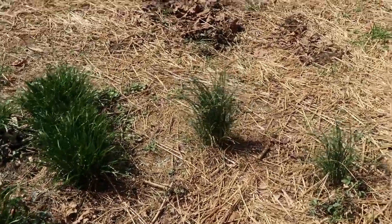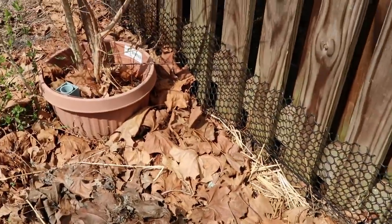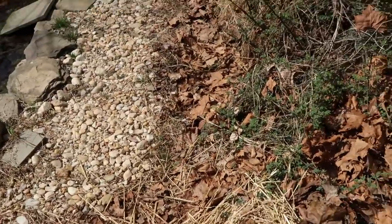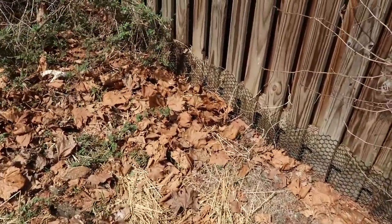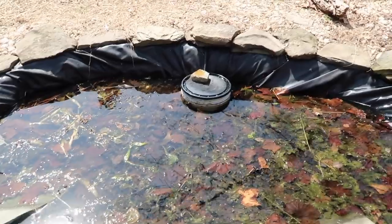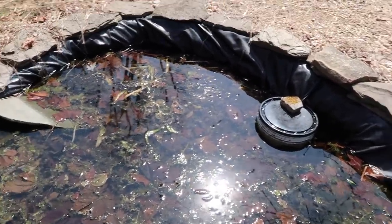In the eastern box turtle area I found two little hatchlings that had come out — I guess from last spring when their eggs were laid. Found the two little hatchlings over the last few days. The North American woods turtles have been out but they came out the last time we had a 70-degree day and they've been hiding since. I'm not sure where they are. None of the eastern boxes have come out yet though.